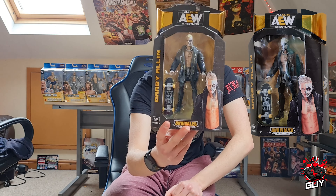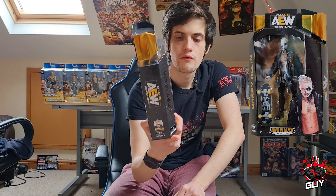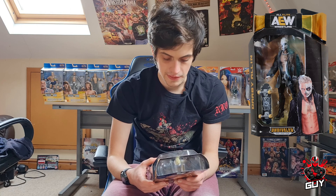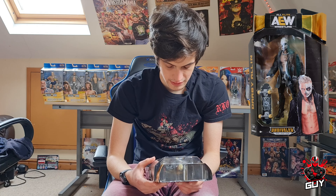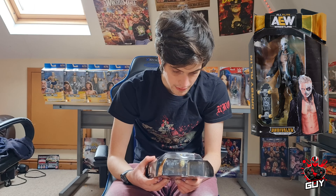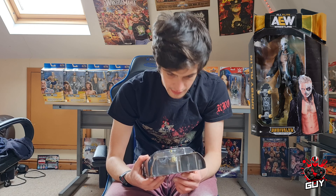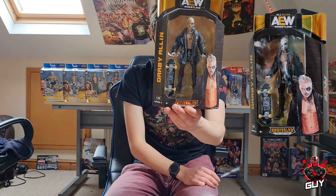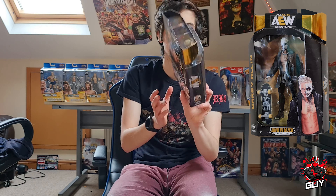Let's kick things off with this one because it's on its own. We have the Darby Allin Series 3 Unrivaled Collection number 22. Brilliant figure this one. Obviously with the entrance jacket, really nice designs on there. The head scan is pretty good as well with the face paint. Skateboard obviously. His attire is really detailed. Just a really cool looking figure and I'm really happy to have this one for my collection because it's a really rare one to get hold of — they've been out of stock everywhere. So I was really lucky to get hold of that one.